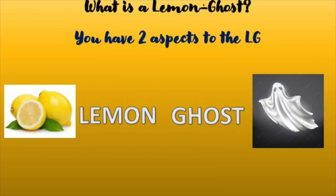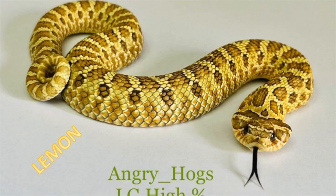So first of all, what is a lemon ghost? A lemon ghost has two aspects, two components that make up the LG. The first component is lemon, the second is ghost. They're called lemons because it's a yellow snake — the pigmentation on the scales and what's reflecting the light shows the yellow spectrum of light, and that's how they get their name lemon.